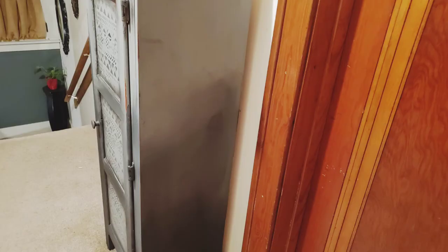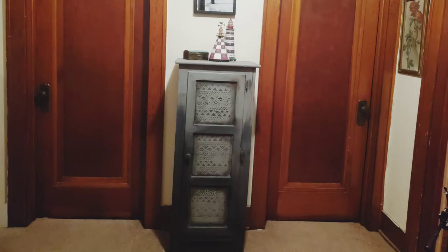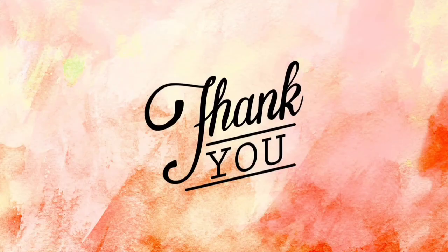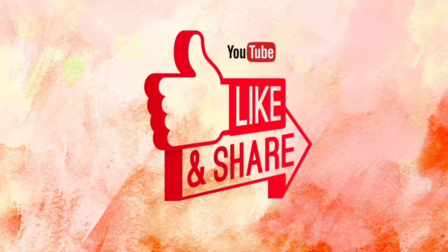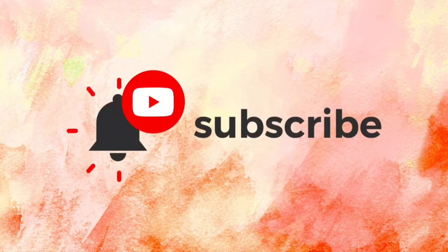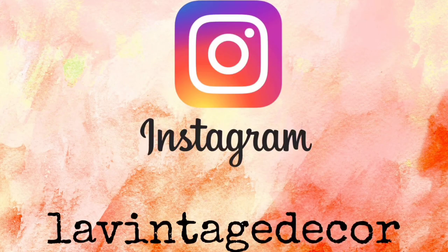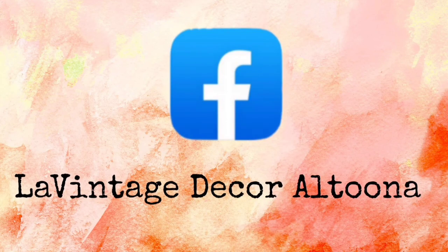I hope you enjoyed my little quick and dirty paint job. Thank you so much for watching today. If you like this video, how about giving it a thumbs up and sharing it with your friends? If you haven't subscribed, you'll want to do that so you don't miss anything. Visit us at lavintagedecor.company, on Instagram we're lavintagedecor, and on Facebook we're lavintagedecoraltuna. Stay well — we'll see you next time.